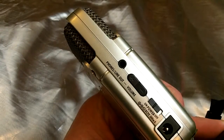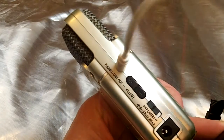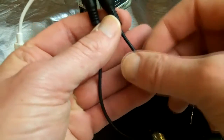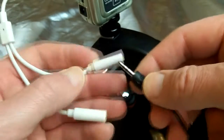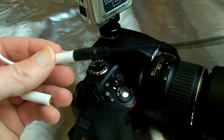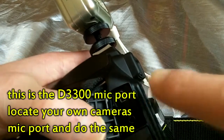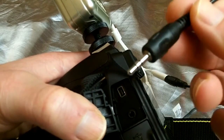Now place a small audio splitter into the phones line-out lead. The reason you use one is because you can put headphones into one port, but you can also put your male-to-male jack lead into the other. Attach one end into one of the inputs on the splitter, then attach the other end into the side of the camera — you can't miss it. Just make sure you push it in nice and tight, and that's it sorted.